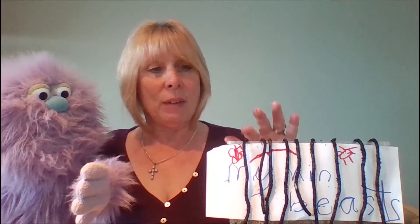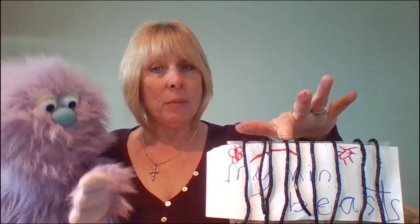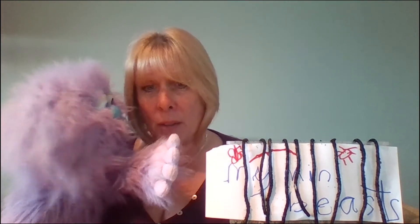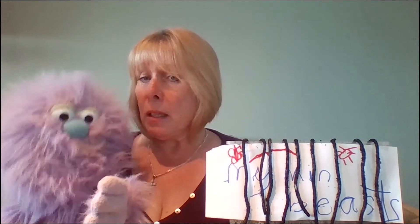Nine! I think there's nine. Let's just have a look. Are you ready? One, two, three, four, five, six, seven, eight, nine. Nine wriggly worms! Oh Monty, oh dear. I hope you're going to put them back in the garden afterwards, yeah? You're going to be very good and safe and kind to them, aren't you. Okay, let's have another look at that number nine at the top here. Can you see it, children?